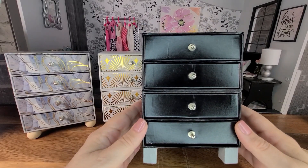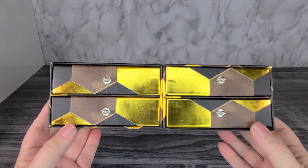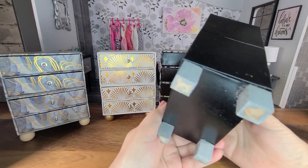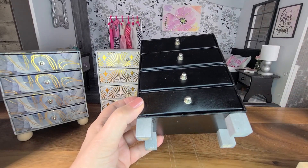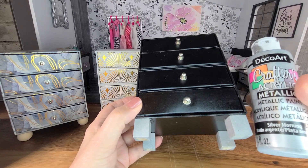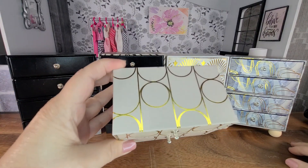This is the last dresser. The boxes before painting were black, brown, and gold. I painted the drawers all one color and also both boxes. For the legs I used the same wood, cut them one inch each, and painted them with some silver metallic acrylic paint.